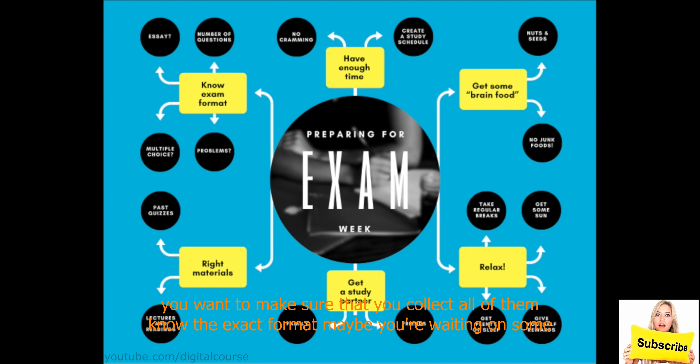Know the exam format — maybe you're waiting on emails from the professor to say if it's going to be multiple choice, problems, or something else. Have enough time — how much time do you have? Are you able to create a study schedule? More branches: get some brain food, maybe you feel like you have some concentration problems; and relax, because at one point you might get so overwhelmed that you're just stressed out. So you want to make sure you have enough time, get some brain food, relax every now and then, know the exam formats and material, and get somebody to study with.